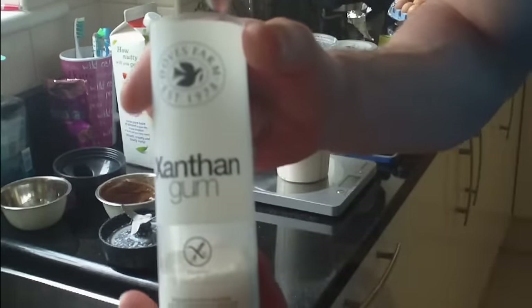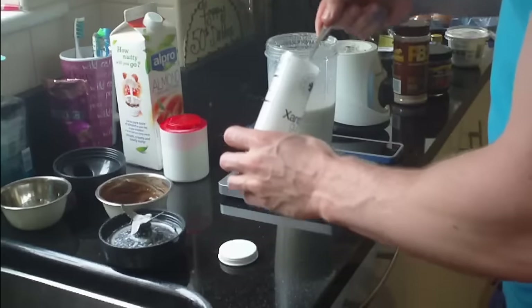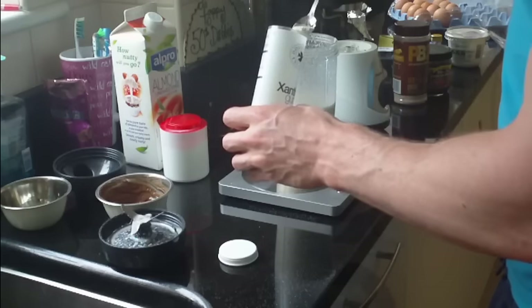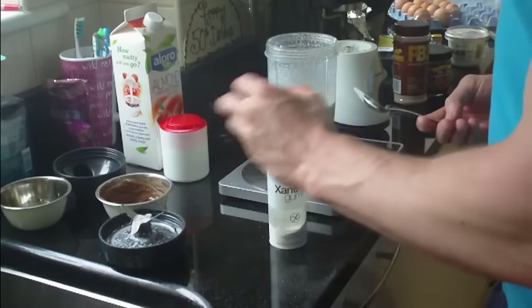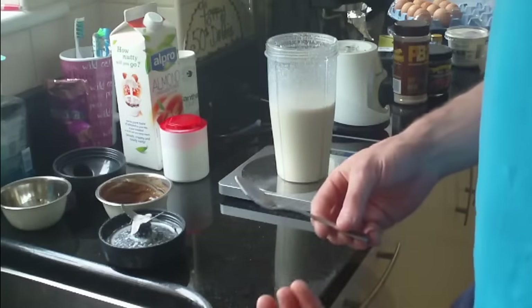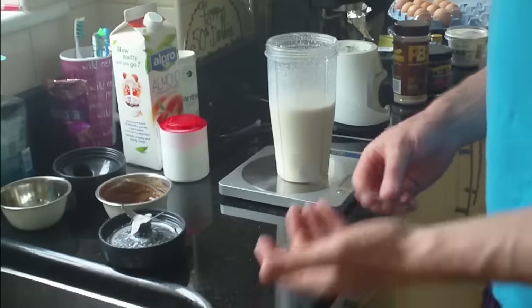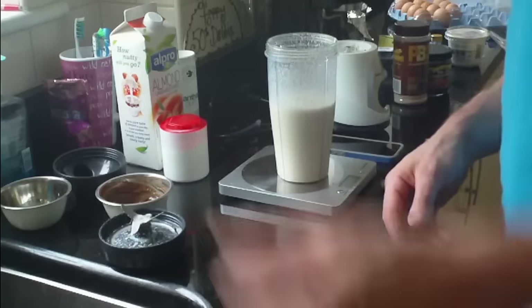Take some xanthan gum. I take about half a teaspoon or two grams of this, so I'm weighing out two grams. There we go, perfect. And then you can blend — you don't want it to be too thick now, so blend until you can either hear it start to slow down or turn it off after about 10 to 15 seconds and check the consistency.